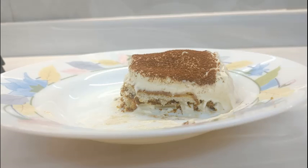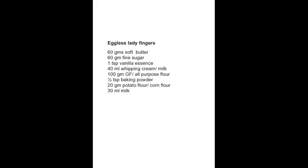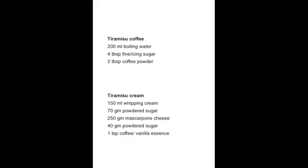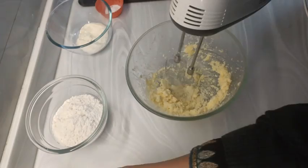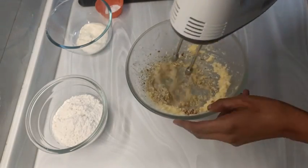An eggless tiramisu is what we are making today. These are the ingredients for the eggless lady fingers which we are going to make, and this is for the coffee concoction and tiramisu cream. All the ingredients are kept aside and now we will start.